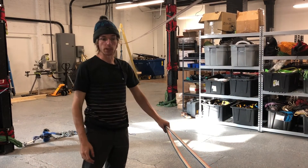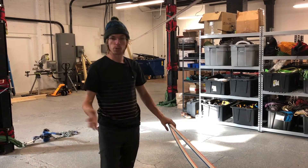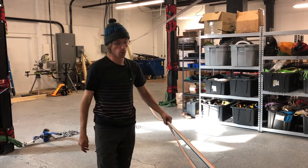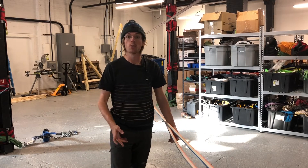We have a mock highline here rigged with a double arrow. It's about 50-ish feet long. As we all know, backup lines on highlines serve two purposes: one, as a backup to the mainline if something were to fail, and two, as a walking aid.